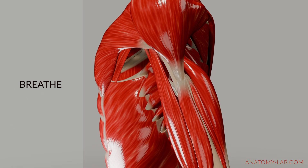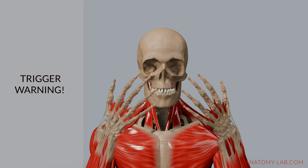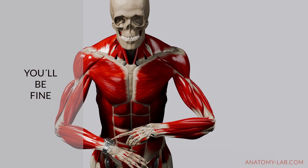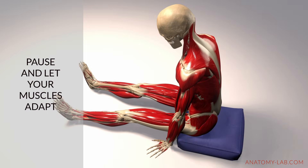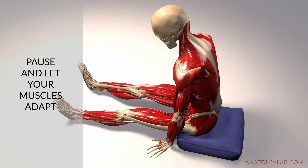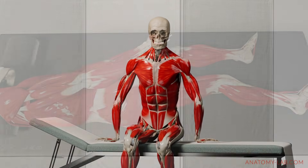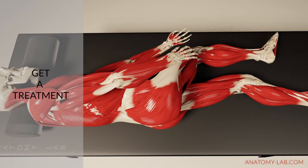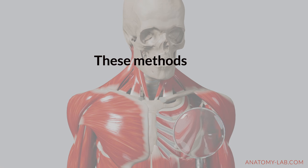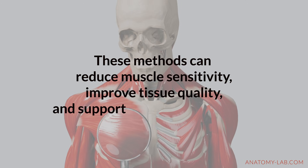If you trigger the stretch reflex, don't worry — it's usually temporary and will subside on its own within a few seconds or a minute as your muscles adapt. Pausing and allowing your body to relax can help this process. In cases where tightness persists or becomes a recurring issue, treatments like massage therapy, myofascial release, or neuromuscular therapy may help by reducing muscle sensitivity, improving tissue quality, and supporting long-term flexibility.